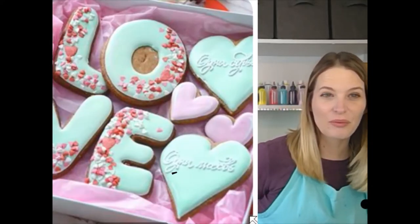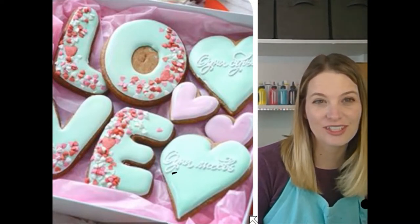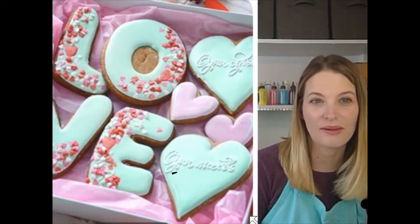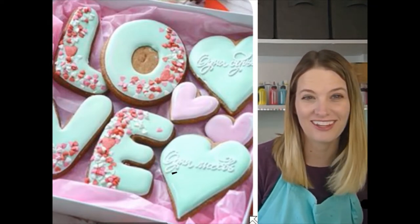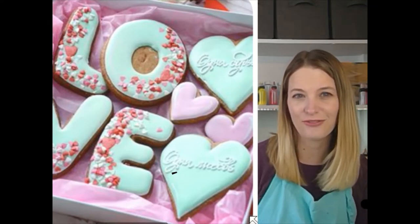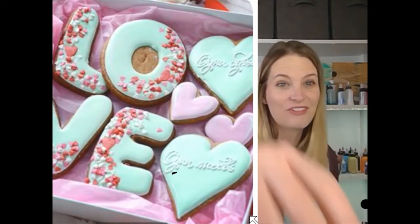We're doing Valentine's Day themes this week — shocker, I know — but it's going to be fun. Let me show you our inspiration here today. We've got these beautiful mint and lavender cookies with little bits of red, pink, and white in there. I think it's going to be really pretty, and we're going to make a silk scarf.